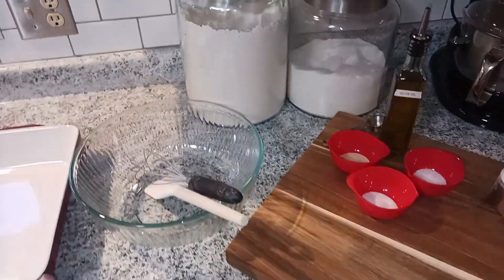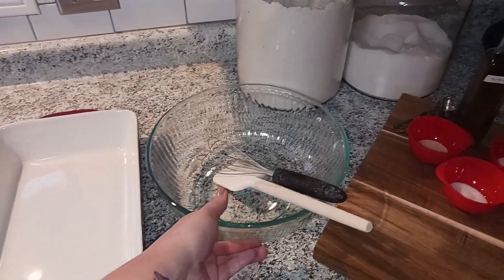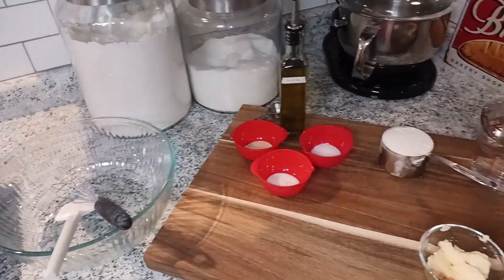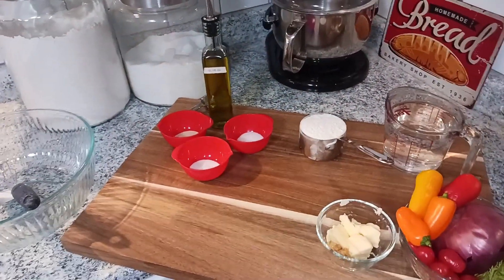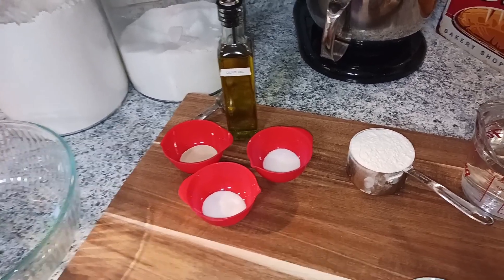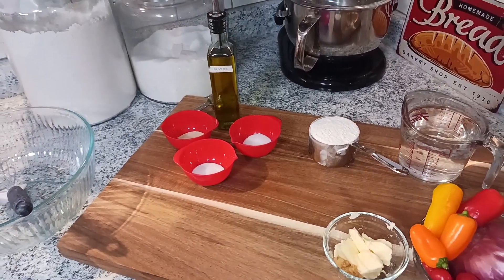For tools you're gonna need a big bowl and a 9 by 13 pan, a whisk and a spatula, or just a spatula if you don't have a whisk. Also note that the two teaspoons of sugar can be substituted with honey if you prefer a lighter sweetness to your bread.